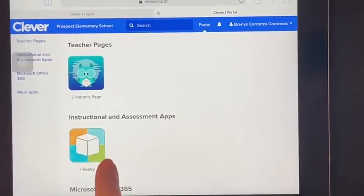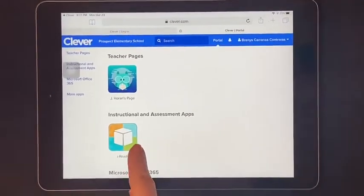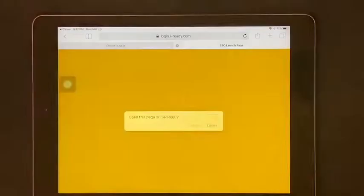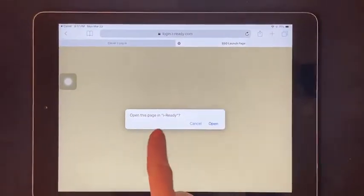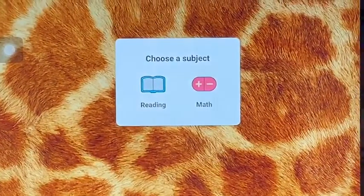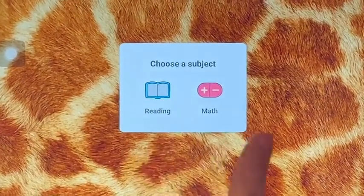On this page you go to the box — the cube that says iReady. You click on this. It will say open this page in iReady and you click open and it will take your child to the page where it's going to ask them to choose a subject.